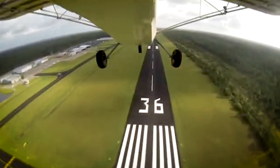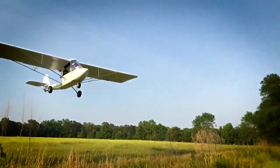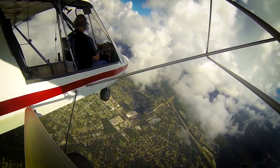Excalibur Aircraft — what is it? It's a wide-body two-seater experimental aircraft with a useful load of 650 pounds, a cruise speed of 90 miles per hour, and you can build it from a kit. I'm back here in Sebring, Florida, where I stopped by Excalibur Aircraft to give you a bit of a tour.